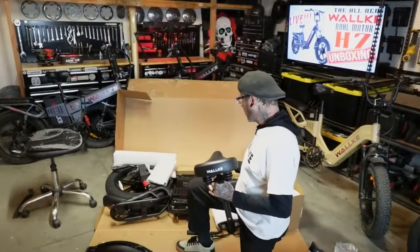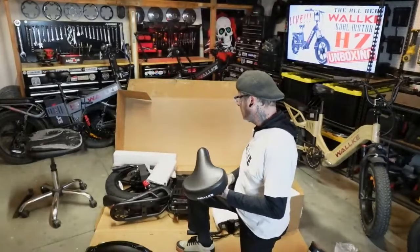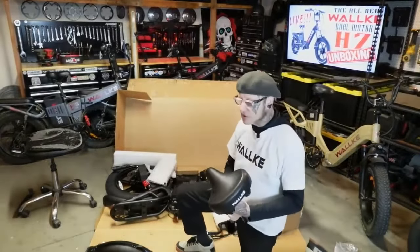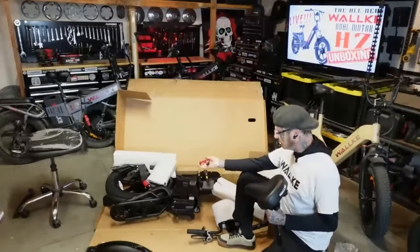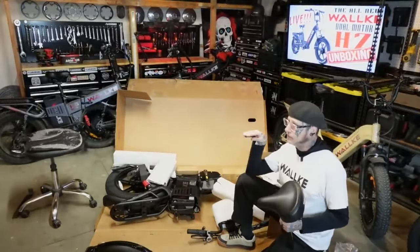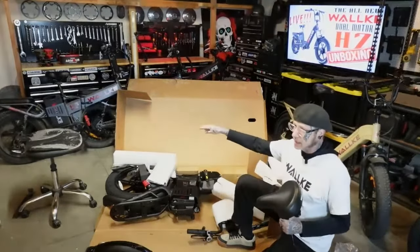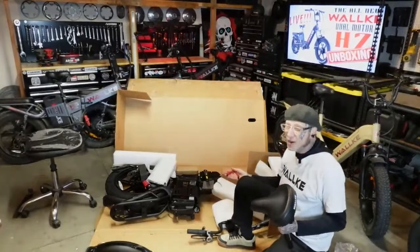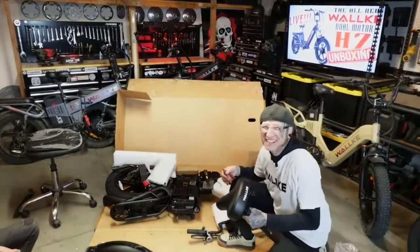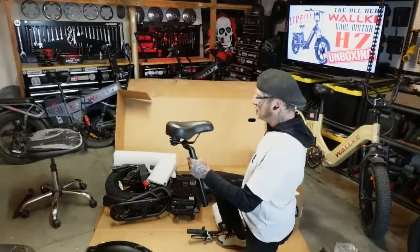With a bike like this I would expect you wouldn't actually run both motors very much unless you're off-road or doing crazy hills — it's like dropping a four-by-four into four-high for better torque and traction. They do offer this bike in a single motor, so if you're just commuting on flat ground, say in Houston, Texas, there's really no need for two motors — but it's trick.